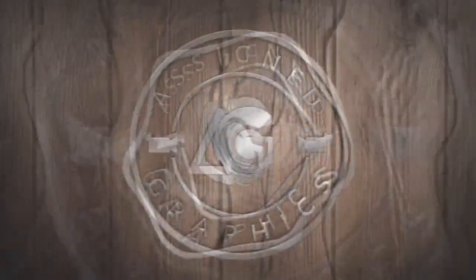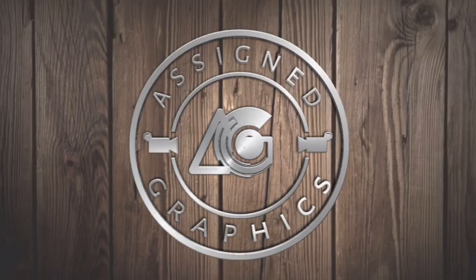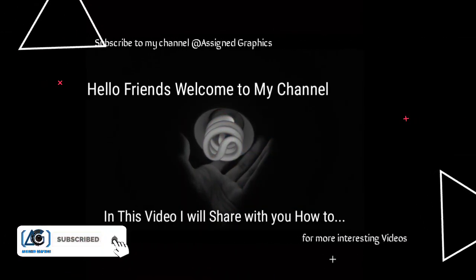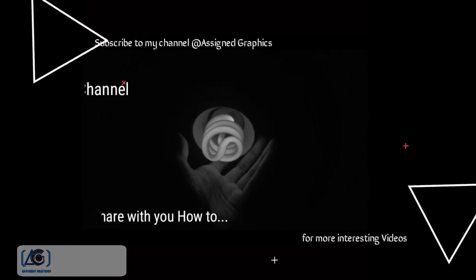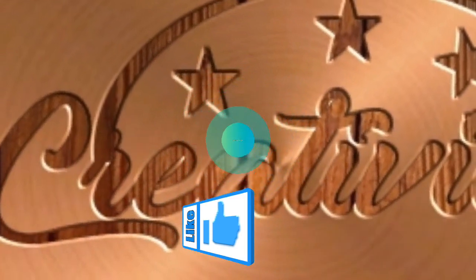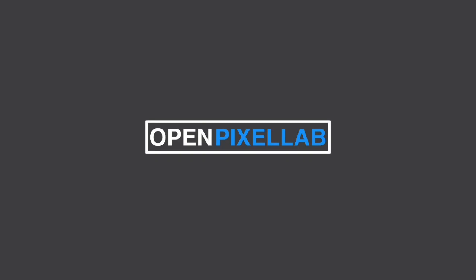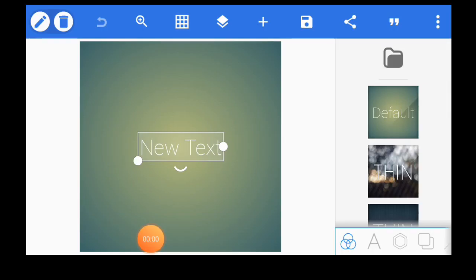Hi guys, today we are going to use Pixella on my channel. These are sign graphics. Don't forget to hit the notification button and the subscription button to keep up with all our videos. We are going to head up to our Pixella — I will show you quickly how to make this golden text logo like this. Now we open our Pixella. Please don't forget to hit the subscription button and the notification button so that you're not going to miss anything.